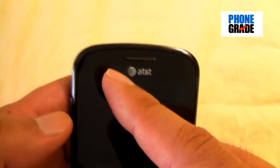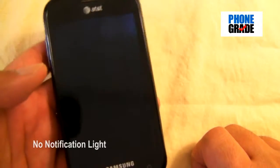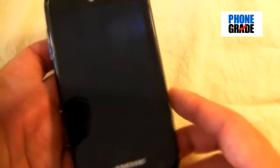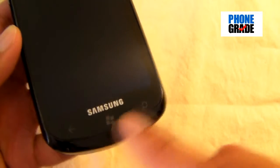You've got your proximity and ambient light sensor here, and your earphone grill. Unfortunately, it doesn't have a notification light — a little bit of a bummer, but of course it's not a deal-breaker. Over here you've got your three soft keys: your back button, your start, and your search.